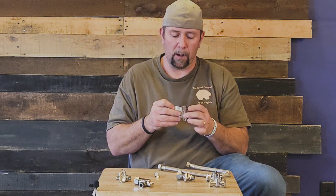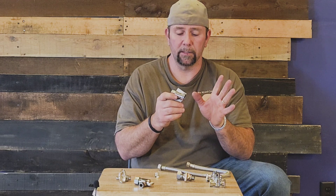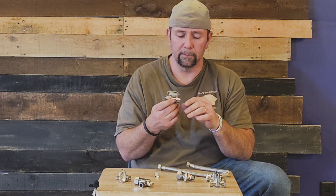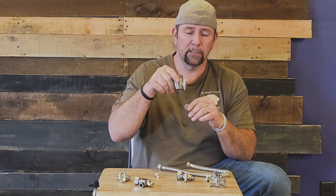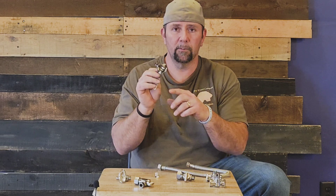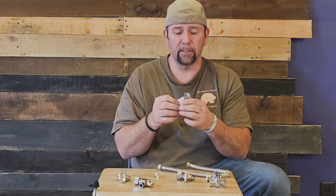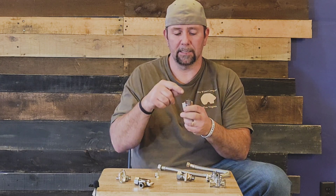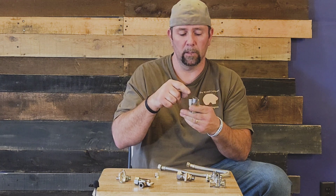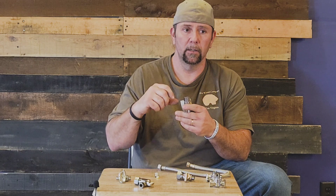I brought this one out and it's a lot different on the supply line side. It is a straight stop, quarter turn, set up for half inch nipple or copper. The difference is it has a half inch FIP on the top, which is the old style for rigid supply lines.